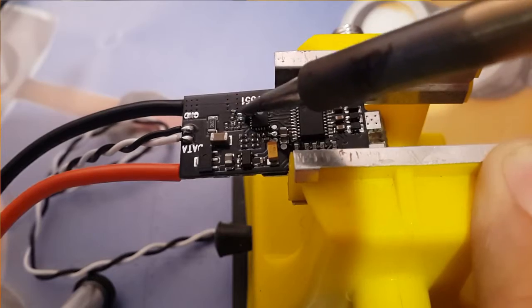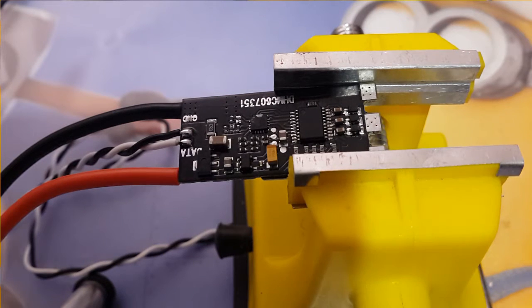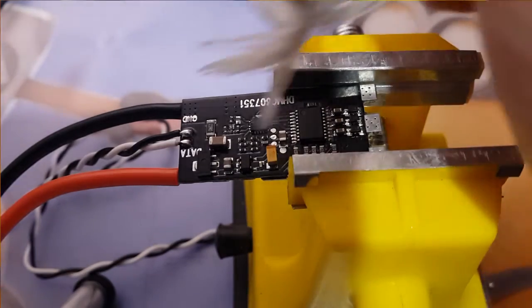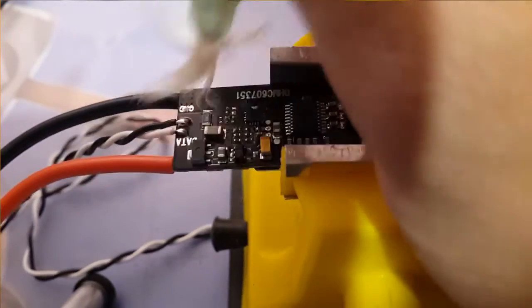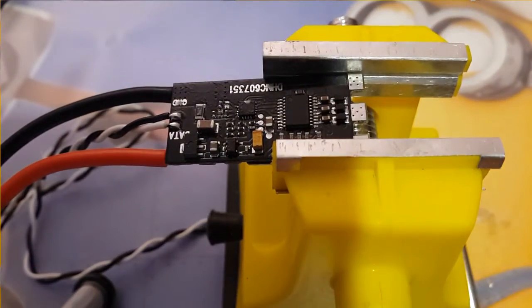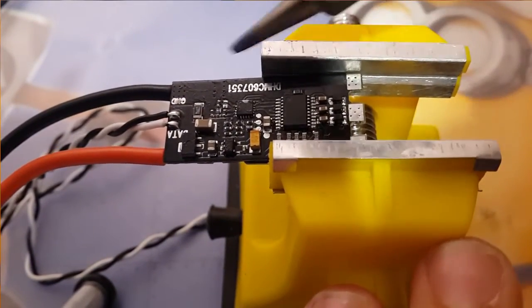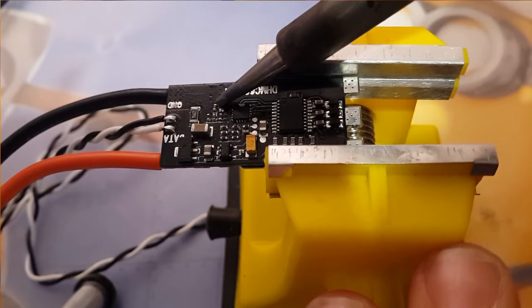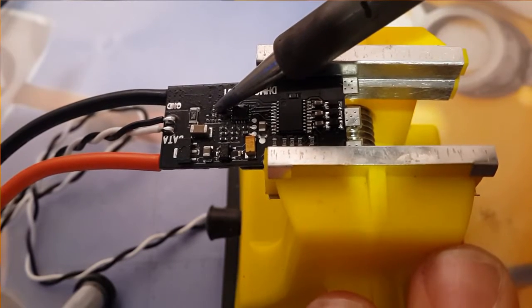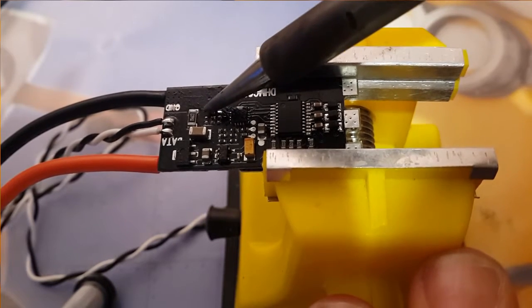Okay, it came off. Now what I like to do is get a little flux just in case, put some on it, and just tap the solder pads to make sure nothing is touching. And I do the capacitors around it as well.